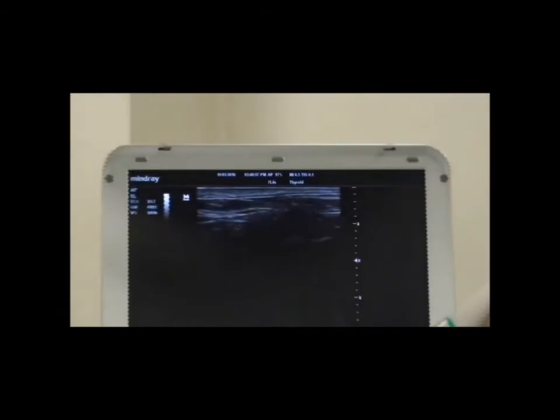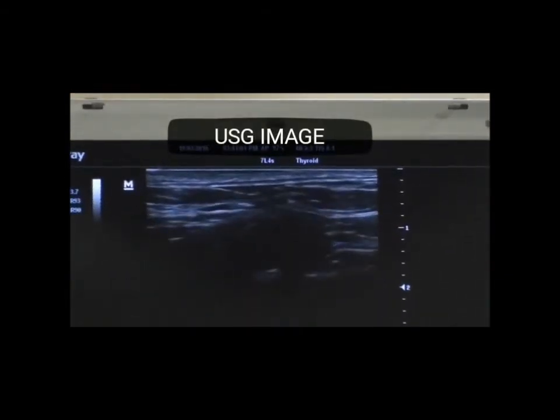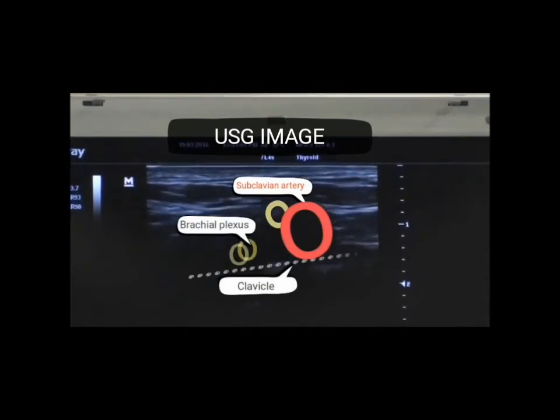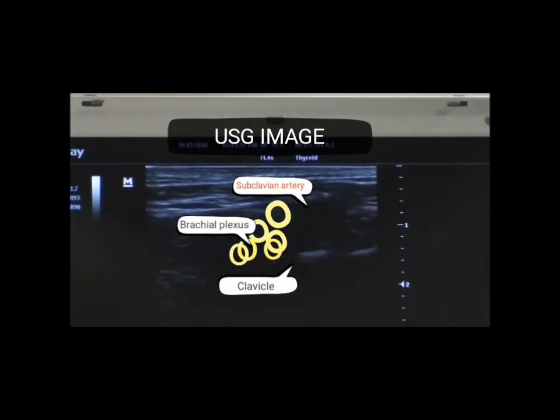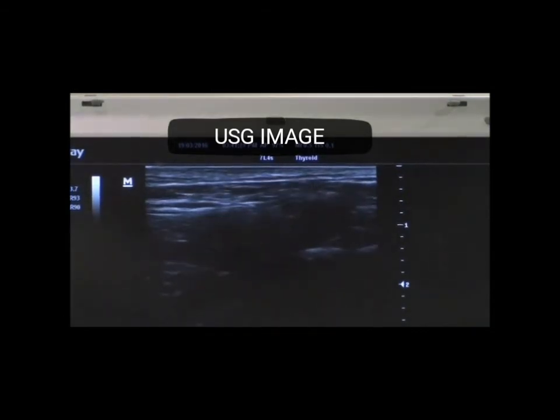In the ultrasound, we will be locating the pulsating subclavian artery — that will be our landmark. The pulsating subclavian artery lies above the clavicle. We can see the pulsating subclavian artery, and superiorly and laterally to that, we can see the bundle of brachial plexus.